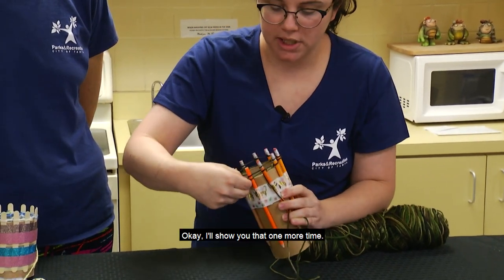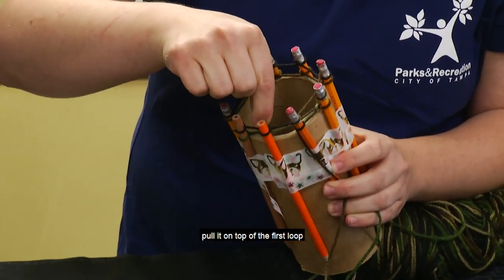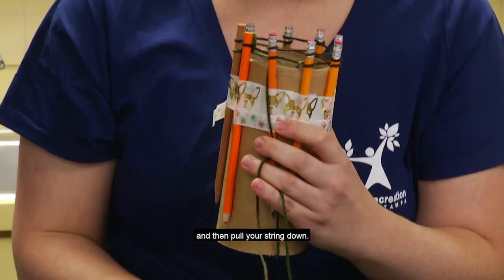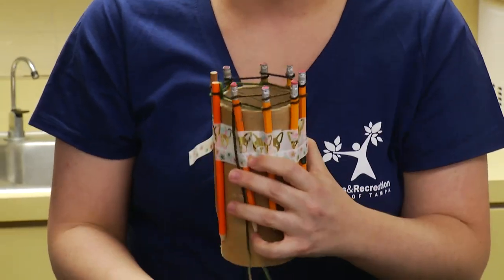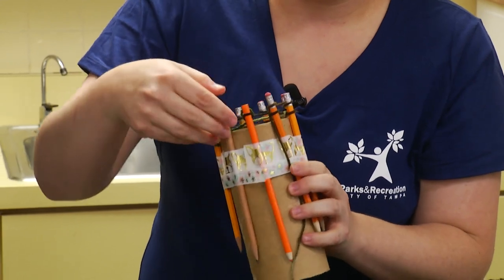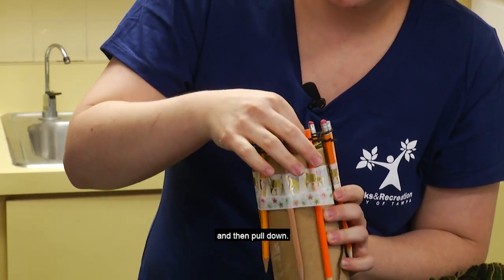I'll show you that one more time. After you've done your second wrap, you're going to lift the bottom loop, pull it on top of the first loop, and then pull your string down. Bottom loop over top loop, then pull down.